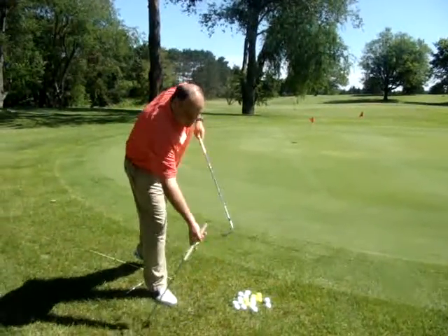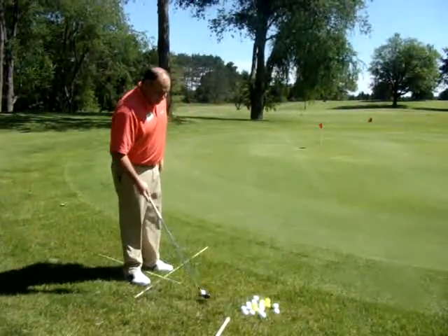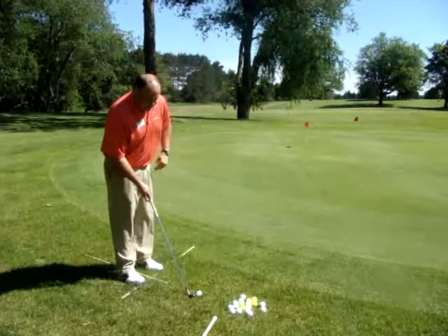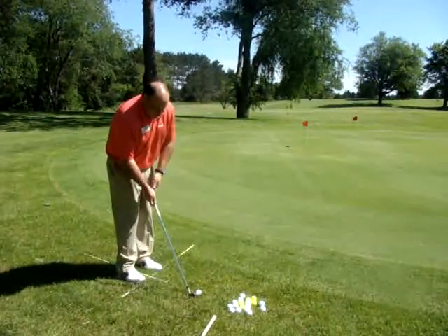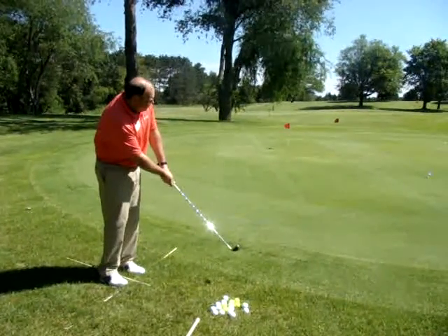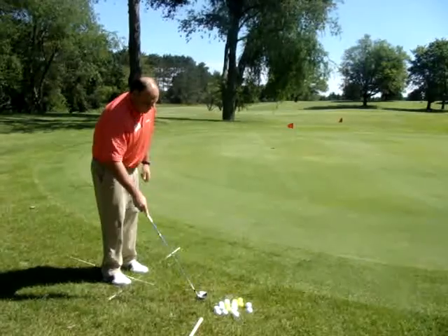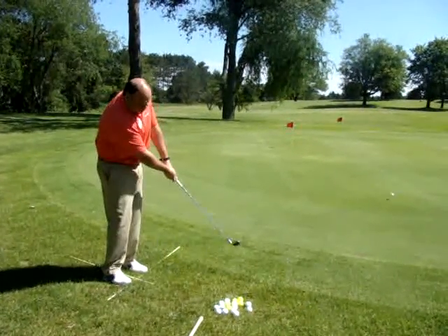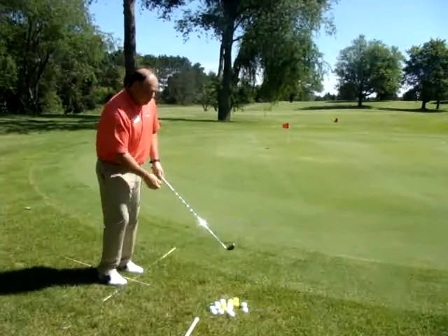The difference with chipping is the same stance, same grip, but I'm going to get the ball on the green just like you do a putt. I want to keep the ball nice and low on the ground. I'm just going to take the club back and through — it's going to run like a putt. Same exact thing: back and through. Make sure you follow through.